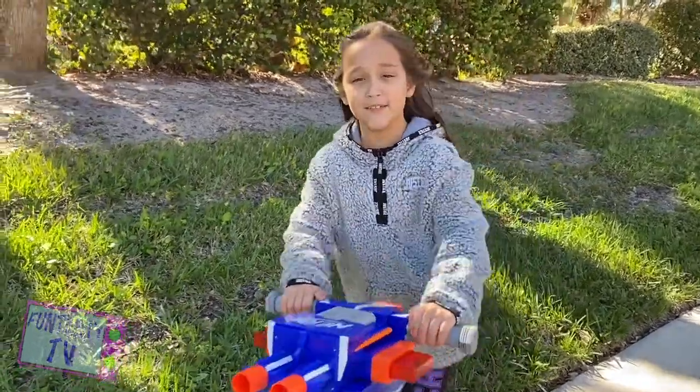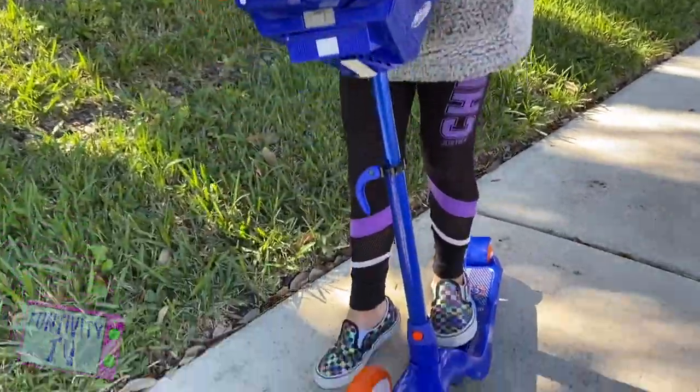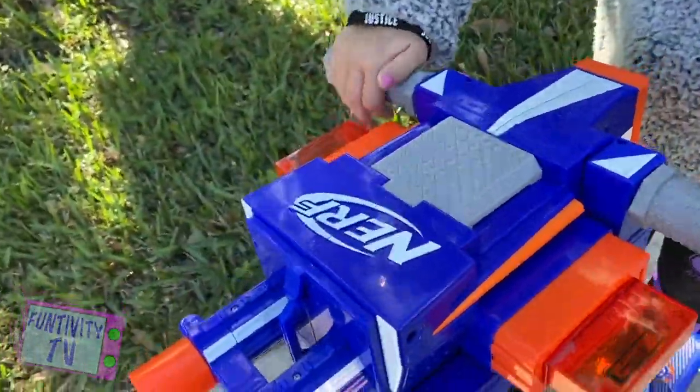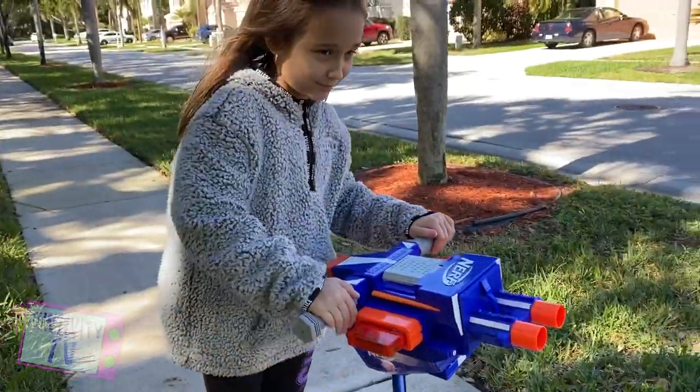Hey guys, welcome to Funtivity TV. Today we're going to be doing a review on the Nerf Scooter. This thing is battery operated, and it's cold outside.